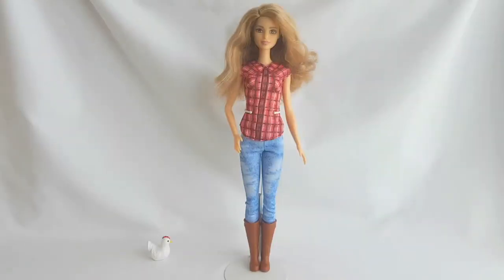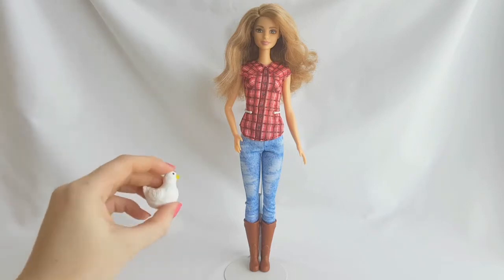And now she is out of the box and she looks so cute. Barbie Farmer comes with an adorable little chicken.